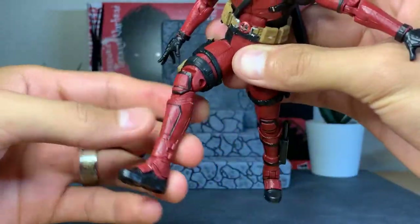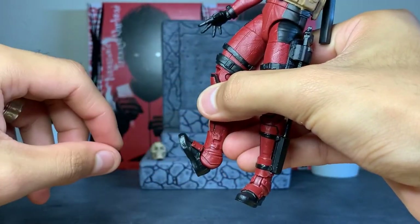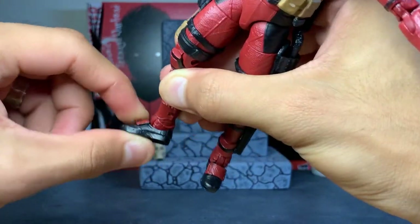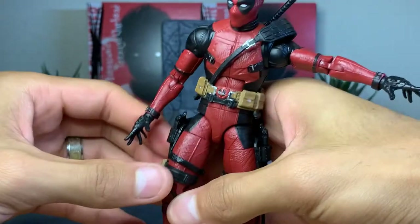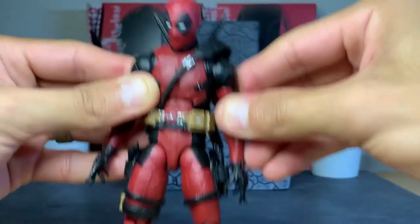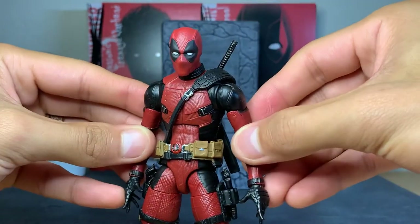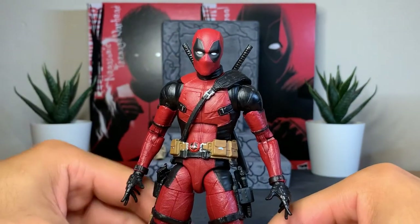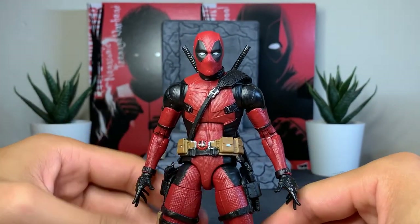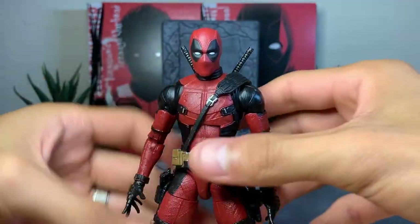We don't get any boot swivel or cut there, but we do get the hinge that allows the foot to go up very nicely and back as well, plus ankle rockers built in. Overall it's a nice setup on this Deadpool — the only drawback is the retro Spider-Man neck peg, which just doesn't do this figure justice. I'm not too upset about it overall; the figure is still a must-get, but it's not the best neck setup — that's my only real nitpick.